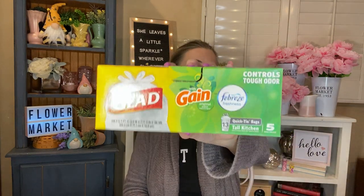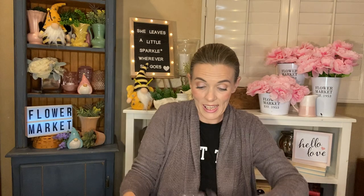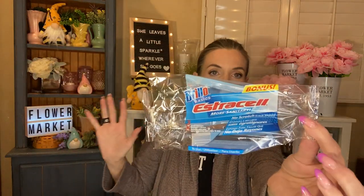I finished a thing of the Glad with Gain and Febreze tall kitchen bags. You get five in here. I had used this as overflow for when we ran out of our bags, and we did, so we used these up. I also used up a pack of the Brillo Basics Estracell sponges — you get three in the bonus size. I can always find the bonus size if you dig for it. These are my favorites — they fit into the little sponge holder that you buy from Dollar Tree.